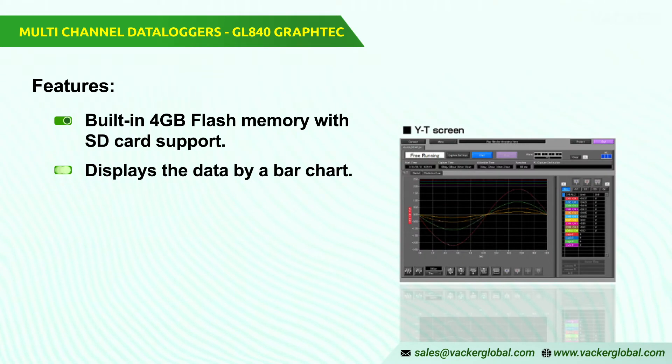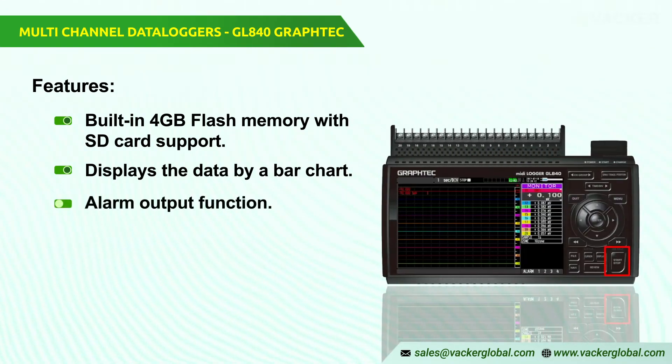Displays the data by a bar chart. The integrated data calculated through the digital sensors can be seen in the GL840 series through a bar chart. Alarm output function: the 4-channel warning alarm ports can be mounted by alarm signals based on the set conditions.